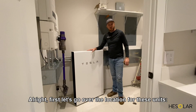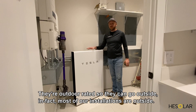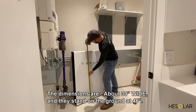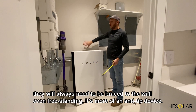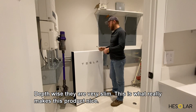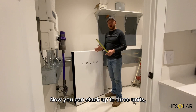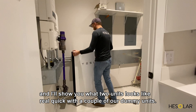First let's go over the location for these units. They're outdoor rated so they can go outside — in fact most of our installations are outside. The dimensions are about 30 inches wide and they stand on the ground at 46 inches. They can be hung up on the wall, but will always need to be braced to the wall even freestanding — it's more of an anti-tip device. Depth-wise they're very slim, about six inches off the wall. You can stack up to three units, and I'll show you what two units looks like with a couple of our dummy units.